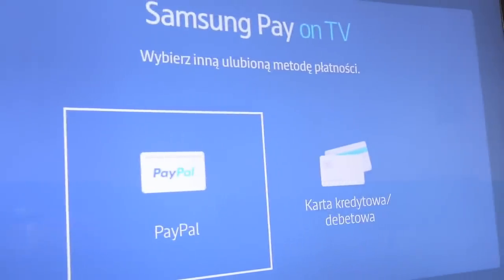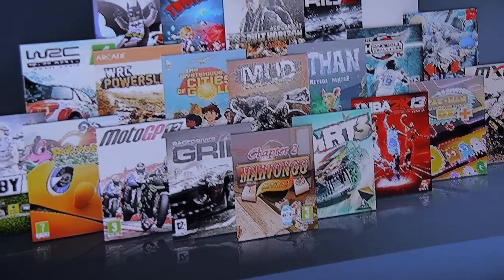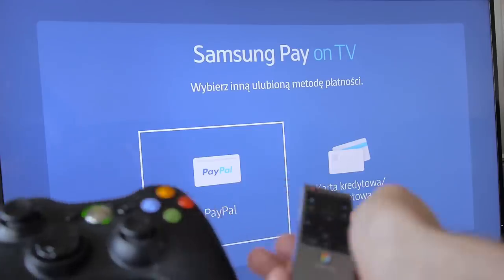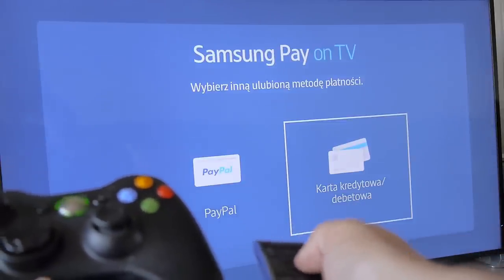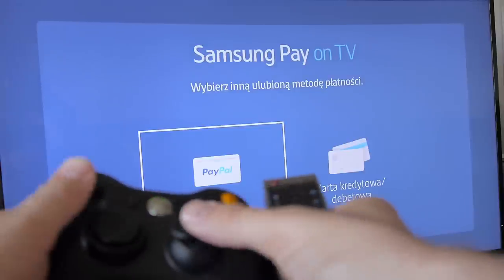For a monthly subscription for all the games in Gamefly you would pay around 30 bucks a month. You can test every game in the Gamefly library for 10 minutes — it's enough time to find out if it works fine and if you like it. Then you can buy it through Samsung Checkout On TV system, a new system in Samsung Smart TVs. It's very comfortable; you can pay with PayPal or credit card. Unfortunately, in the Samsung Checkout On TV system, the gamepad you use to operate through Gamefly does not work.